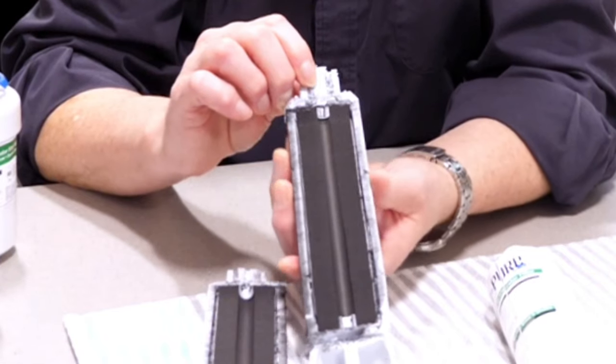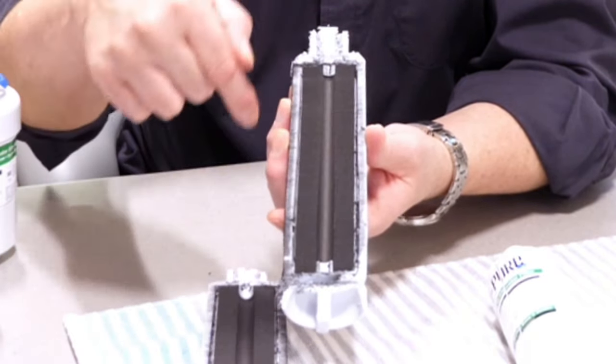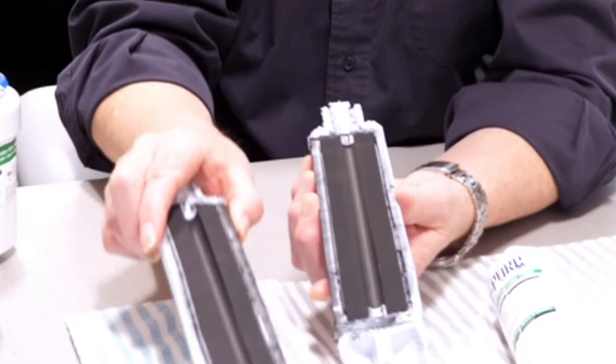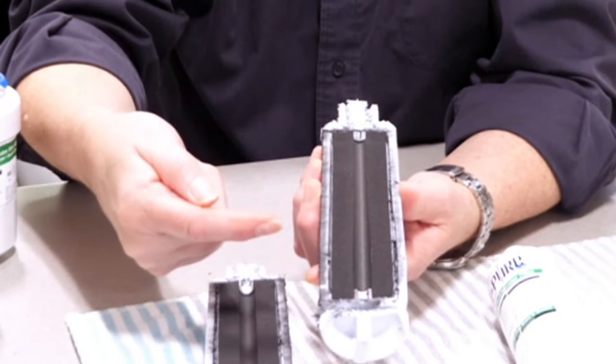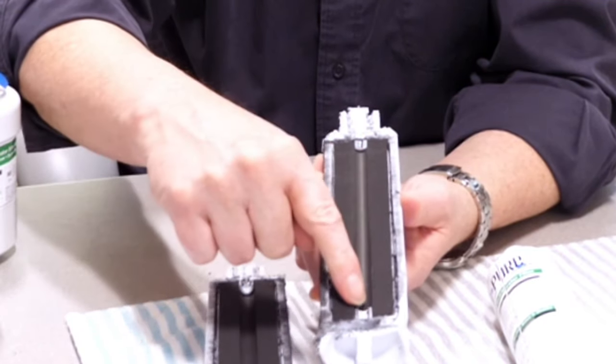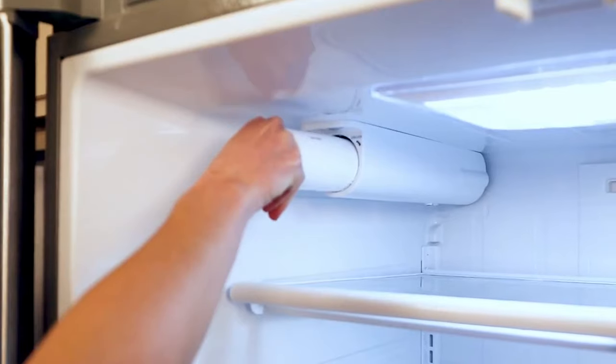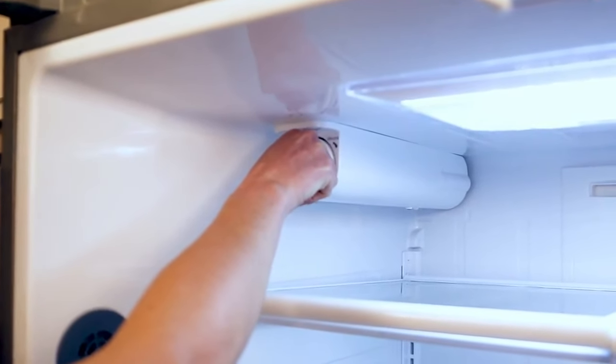The water flows down the side of the filter, down the side of this carbon block — and keep in mind we've cut this in half. It flows through the carbon to this center core, and comes up through the center core and then out the top, onto your through-door dispenser or to your ice machine.